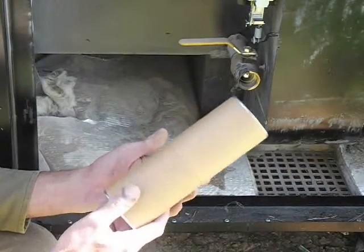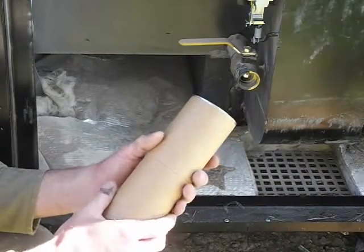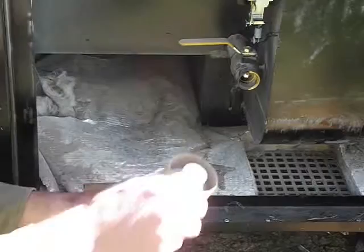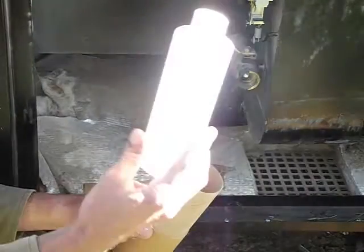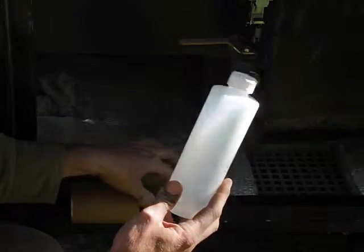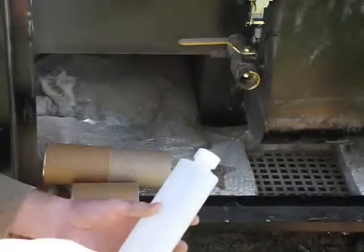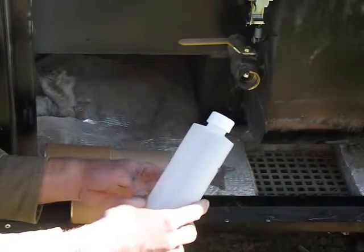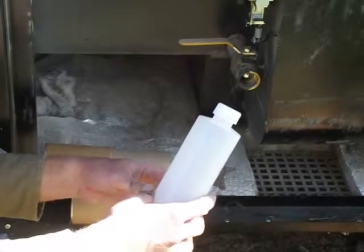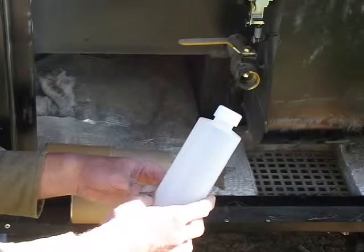To do your water test, you would get your sample bottle. It comes in a cardboard mailing tube. There's your test bottle. Go into the back of your furnace. Now if the furnace is hot you don't want to put it directly into the bottle. This furnace has been shut off in the summer, the water is cool. But if it's hot you would want to run it into another container and then transfer it over once it cools off.